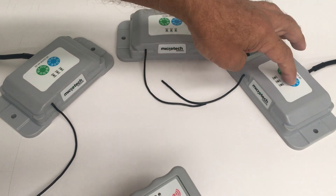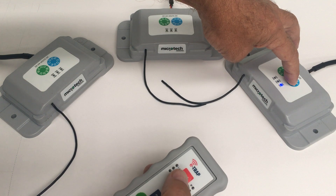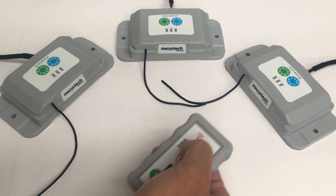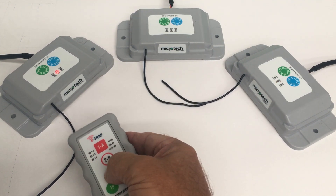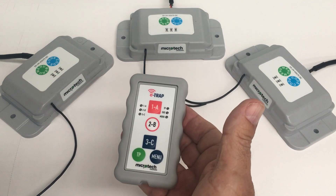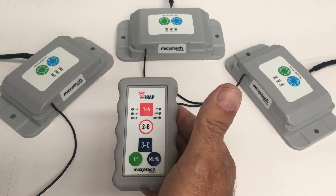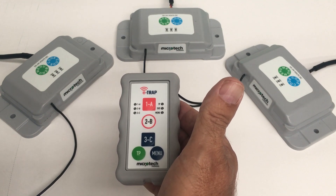To recode the other transceiver, follow the same procedure: press and hold the code button, the blue LED comes on, keep your finger on the button, and press button 1. All the LEDs flash — this one is now coded to button 1, this one is coded back to button 3, and number 2 is where it always was. That basically covers changing allocations and the menu options of the E-TRAP remote. We'll cover some more features in a later video.